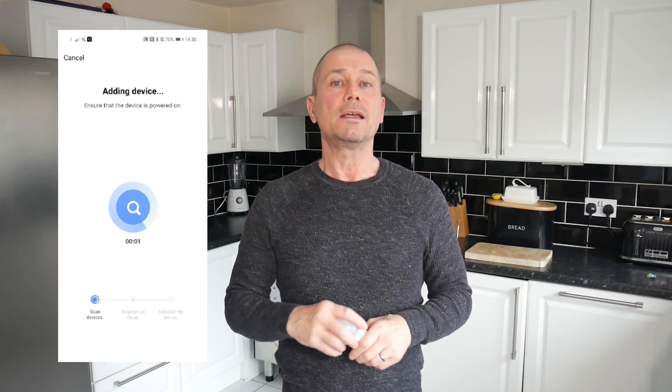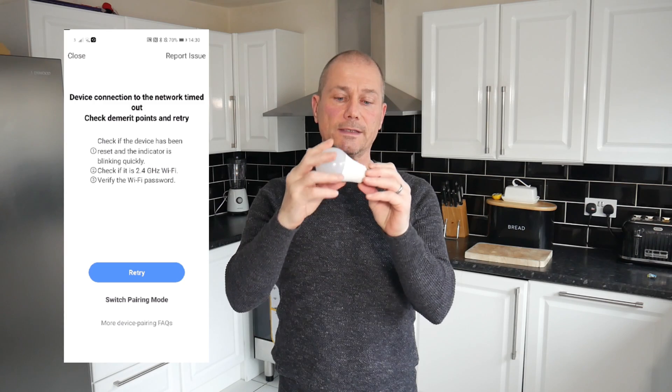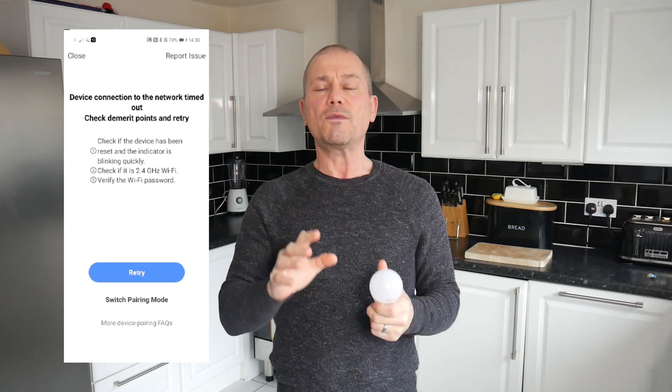I'm sure some of you have run into trouble when you're trying to connect your smart bulb, your smart vacuum cleaner, or smart plug adapter and it just won't connect. 99% of the time it's because it's trying to connect to 5 gigahertz instead of the 2.4 gigahertz, which is recommended for most smart devices.